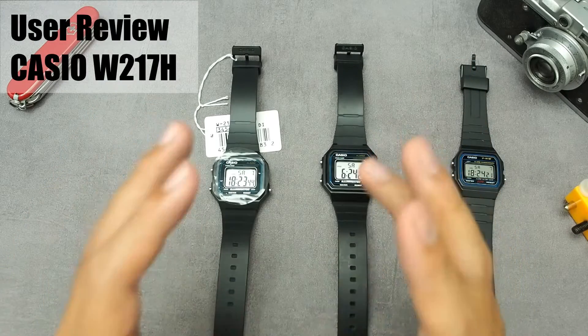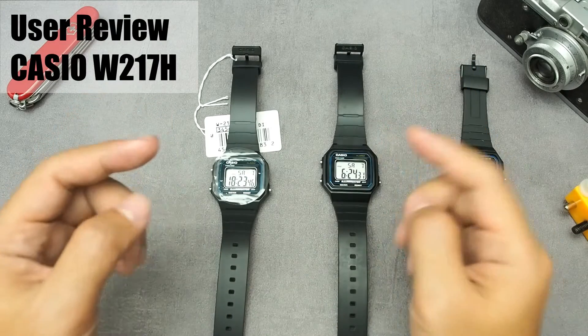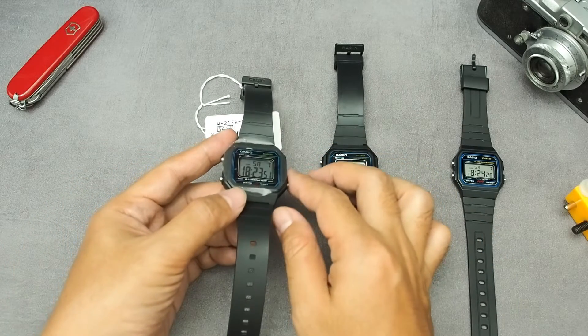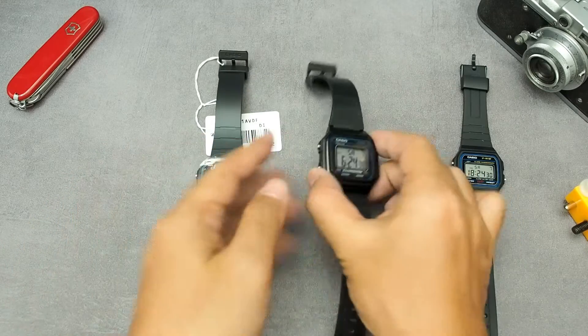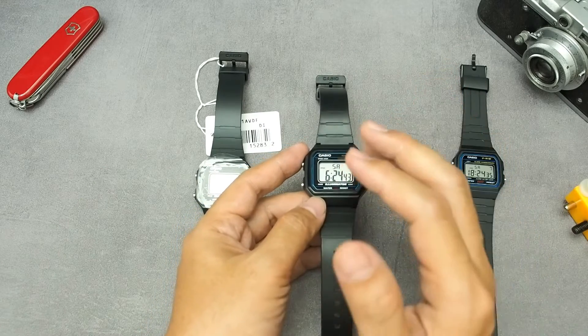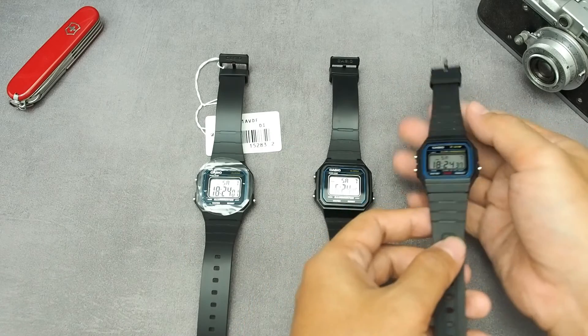Welcome to Sam's watch review. I hope you're all doing well. Here we have two units of the W217H variant 1AV. This new one belongs to a friend and this one is my old watch — it's been almost three years now. Here we also have an F91W that we will use as comparison.